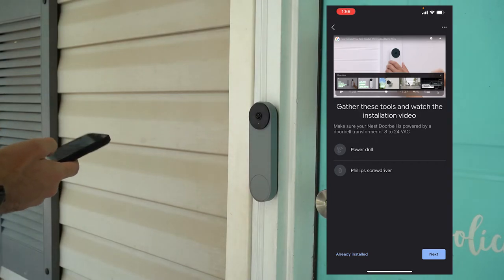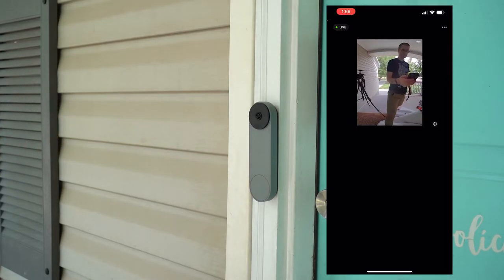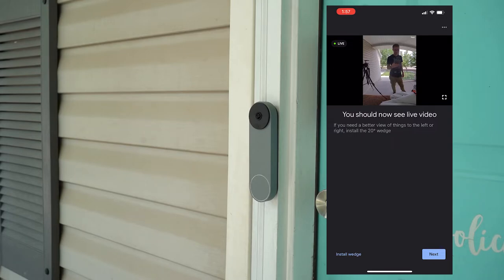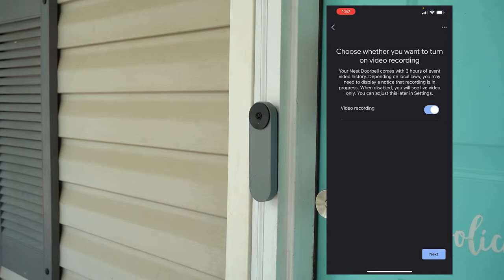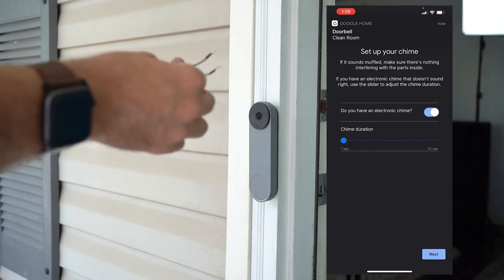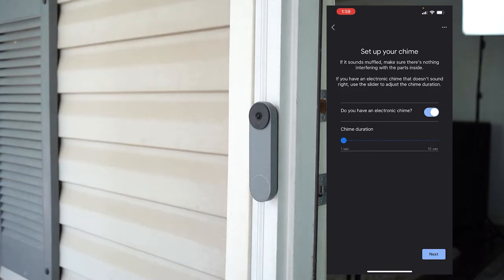Now that I've got the doorbell installed, we're here on the Google app and we're going to hit next. That's the live feed — why is it horizontal? There's the live feed, but it's horizontal. It says you should now see live video; if you need a better angle of things on the left or right, adjust accordingly. The green light means the camera's on; live viewing when it's blinking. You choose whether you want to turn on video recording or not. The Nest doorbell comes with three hours of event history. Depending on local laws, you may need to display a notice.